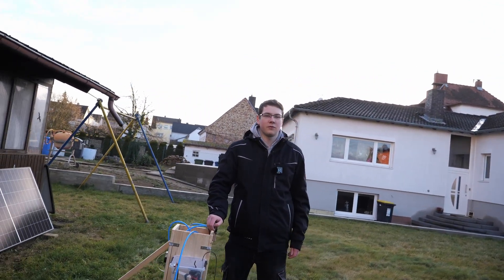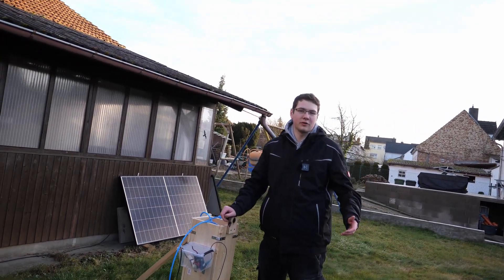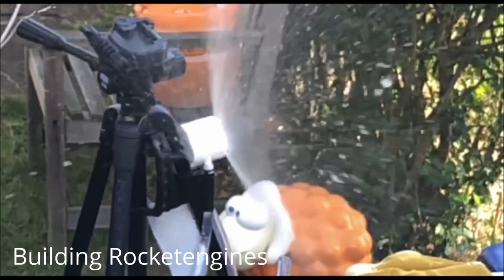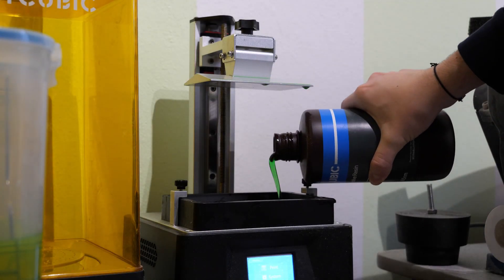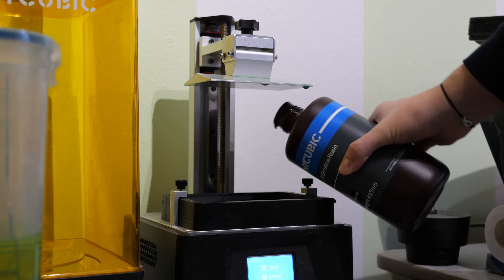Soon you will see in a series of videos how we build, test, and develop the rocket engine from control panel to the final stage. Last year we designed two different swirl injectors, but then we lost focus due to the leaking of the FDM printing. Thanks to Black Friday we now own a resin printer, which allows us to print different designs that are a real pain on an FDM machine.